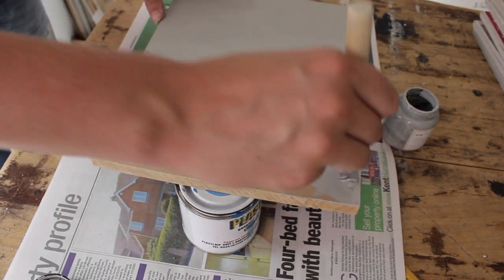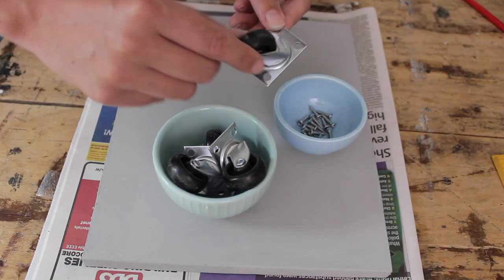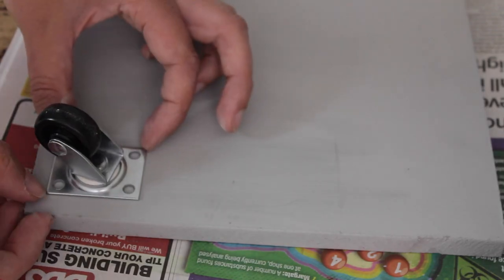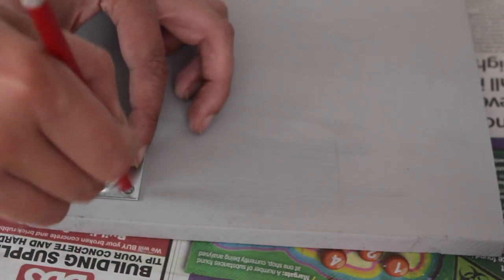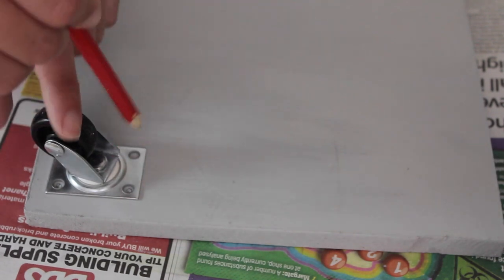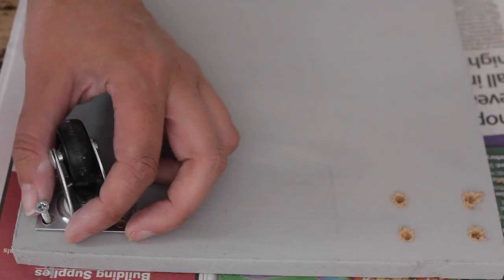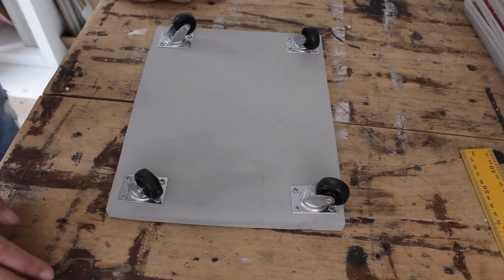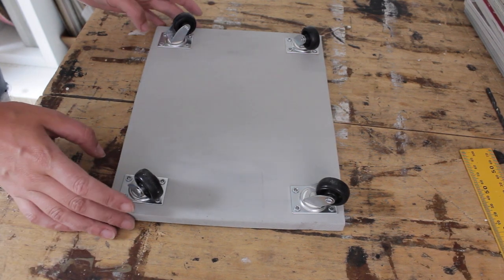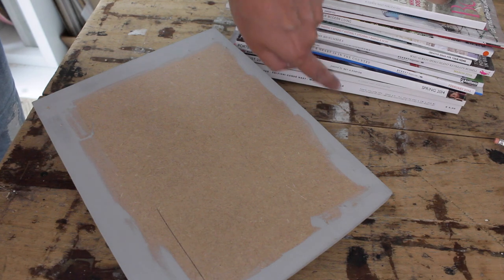Now the paint is dry, it's time for the swivel wheels. Place the swivel wheel one centimeter from either edge and mark with a pencil where the little holes are. Pre-drill these holes and screw in place. Now all four wheels are in place.